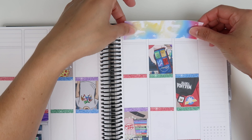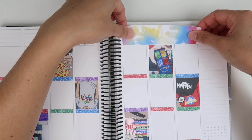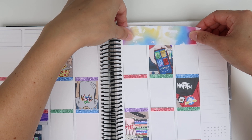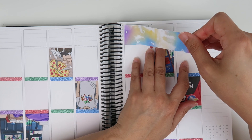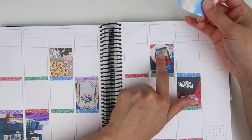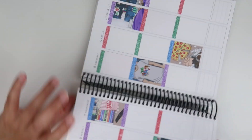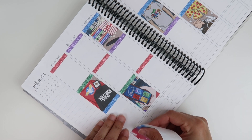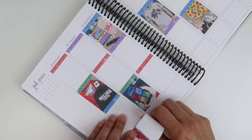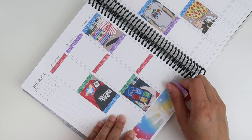I noticed these full boxes seem really high, and I'm going to have to leave a gap, which is odd — I've never had to leave a gap before. I wonder if her boxes are not the 1.5 size they usually are. I did everything the way I normally would, so I'm a little confused.